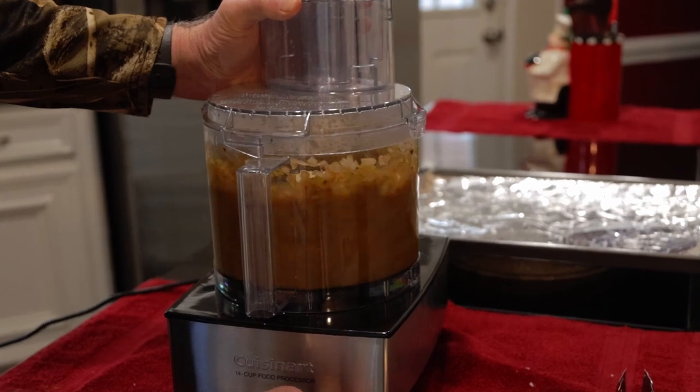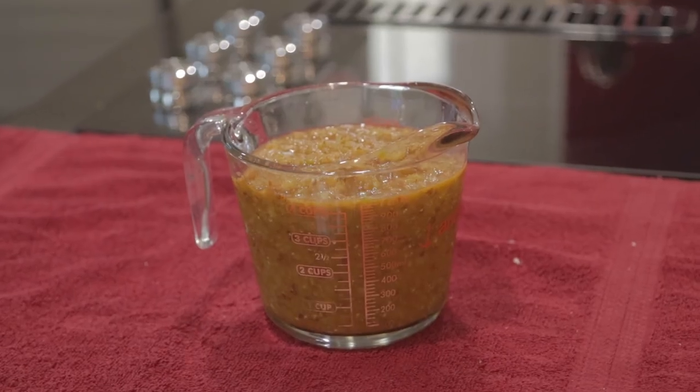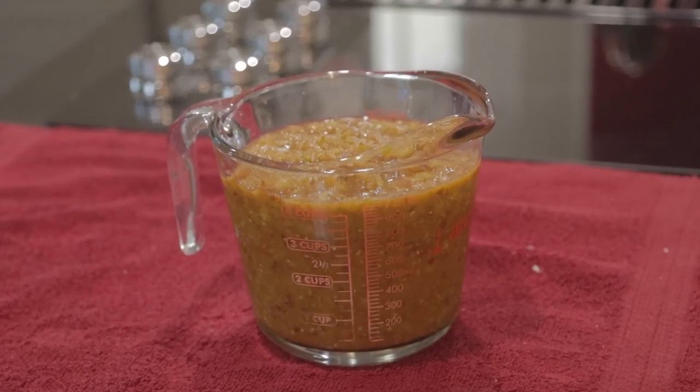Now blend it in your food processor. You can blend it as thick or as thin as you like. The chipotles in adobo sauce definitely gave this sauce a golden brown color, but they also give it a great flavor.